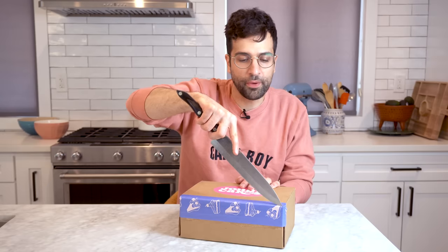So we're going to dive right into this and let's get cutting. Just kidding — that's a box. But I do want to cut it open, so I'm going to open up this bad boy.